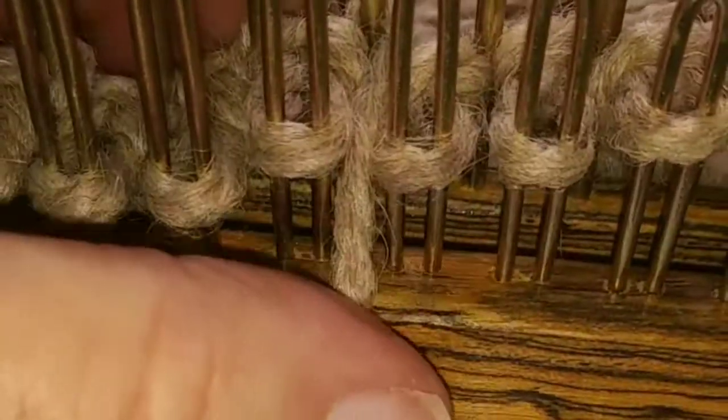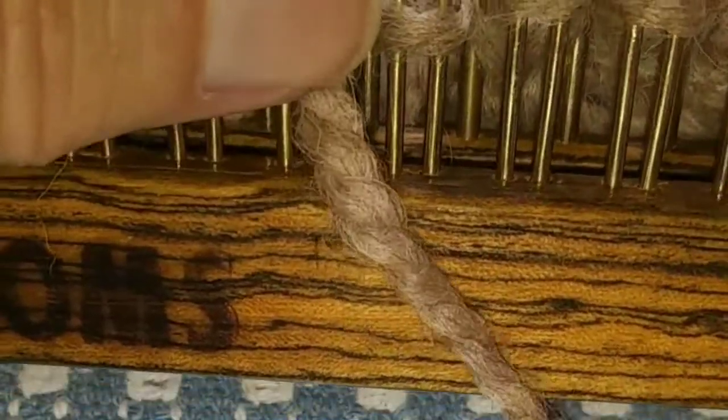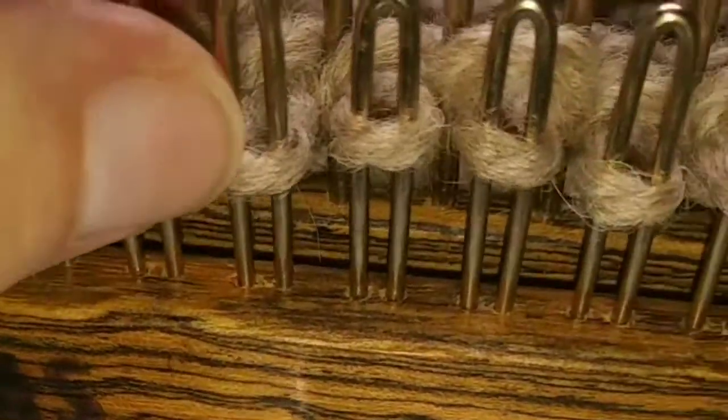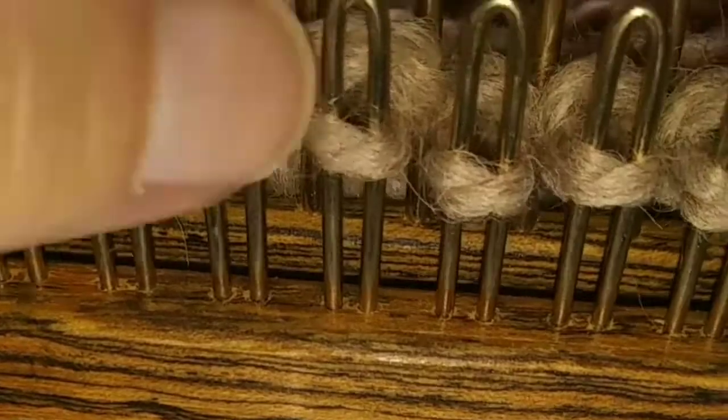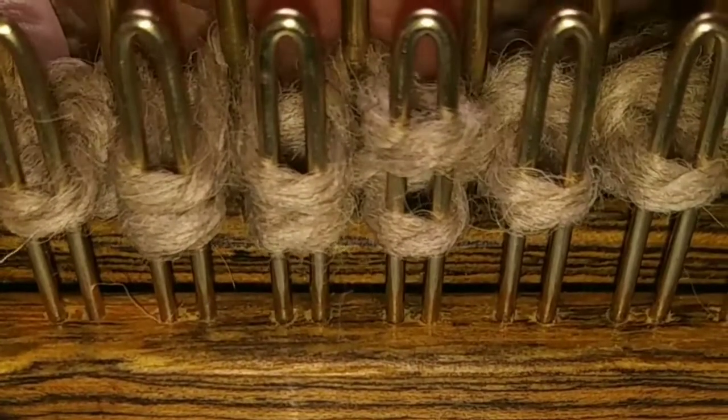I have one more to do. Now knit three, and then I'll purl the rest across.